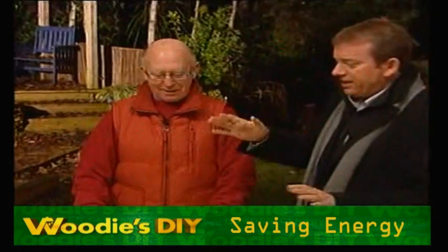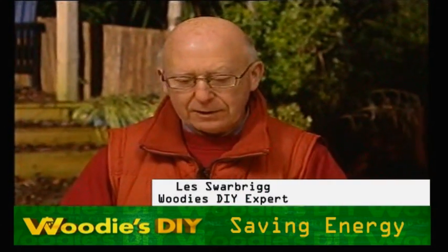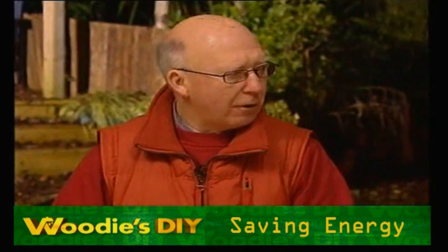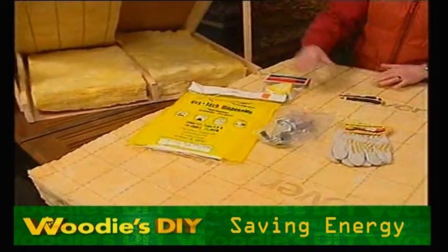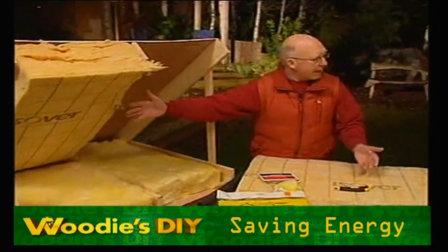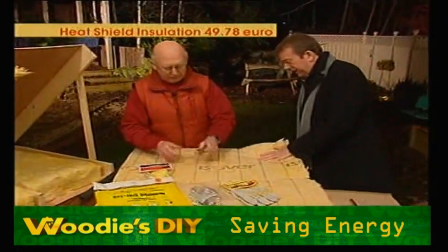So tell us about what we have here first of all. This is a new insulation — heat shield, it's called. It's 20% more efficient than the old system, and it's more rigid. So it will stay between your rafters without any fixing at all. Just cut it and put it in — it's quite solid.